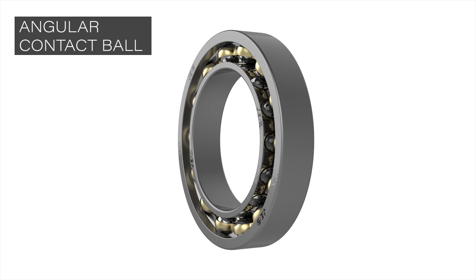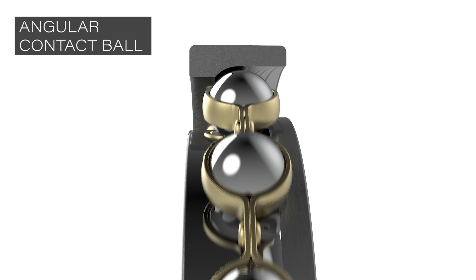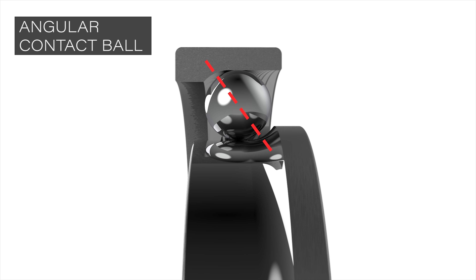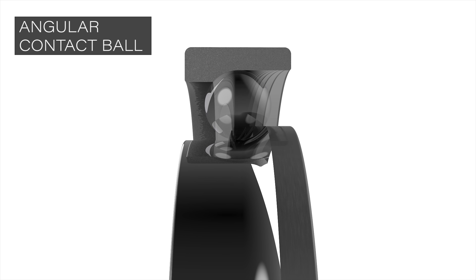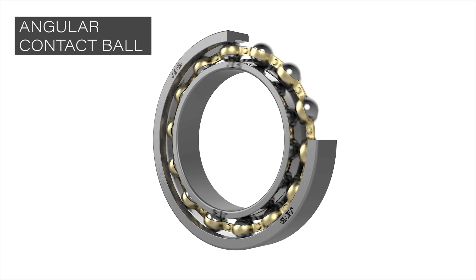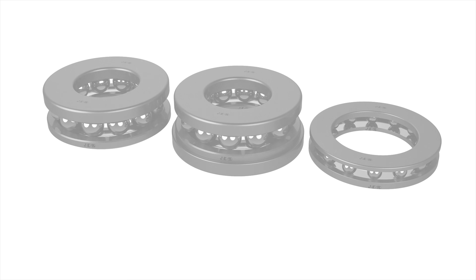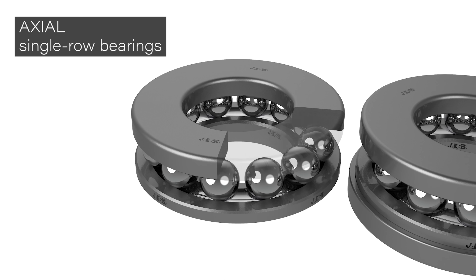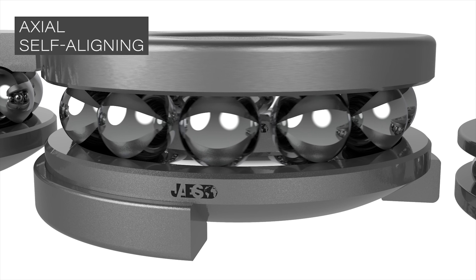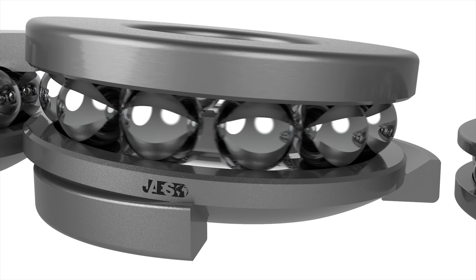There are also angular contact ball bearings that have either one or two rings of spheres. They typically have an oblique position respective to the axis of rotation, with the load line passing through the contact points between the balls and the rings. They can withstand higher radial loads and axial forces. Finally, all these varieties also have an axial configuration in order to withstand a mostly axial load — these are also called thrust bearings.